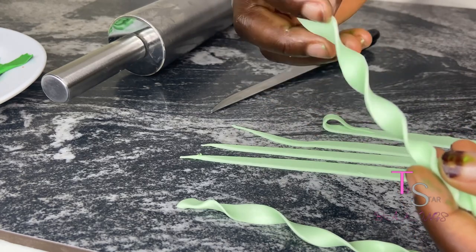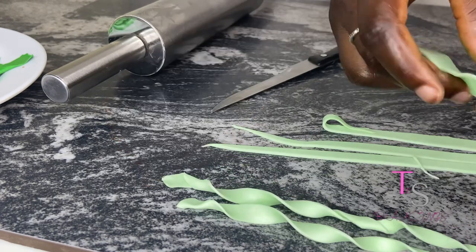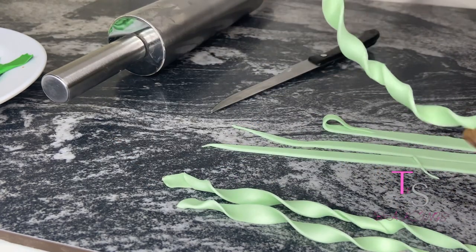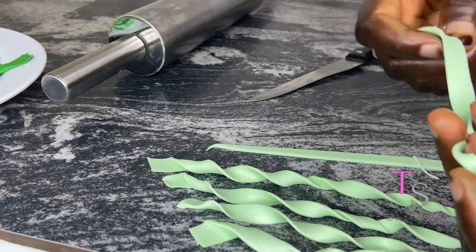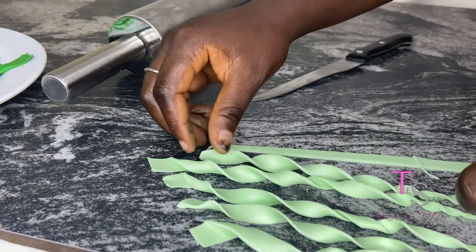Also, do not forget to check down below in the description box to see some tips and the equipment I used for this video. As you can see, I also made different sizes — shorter or longer — just to beautify the grasses more.